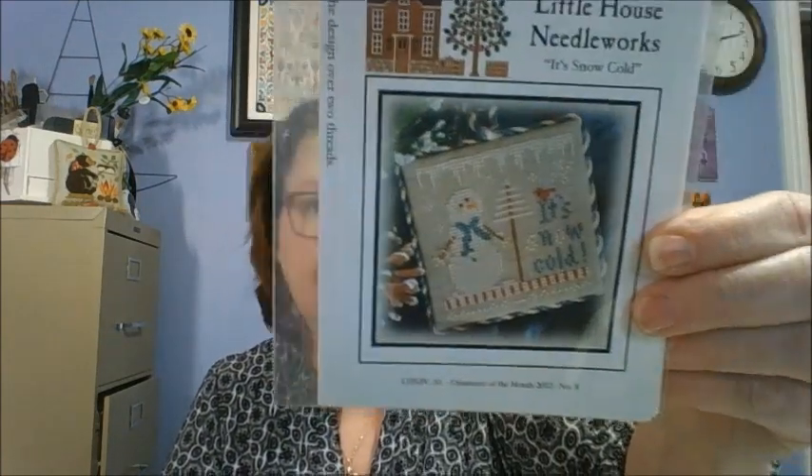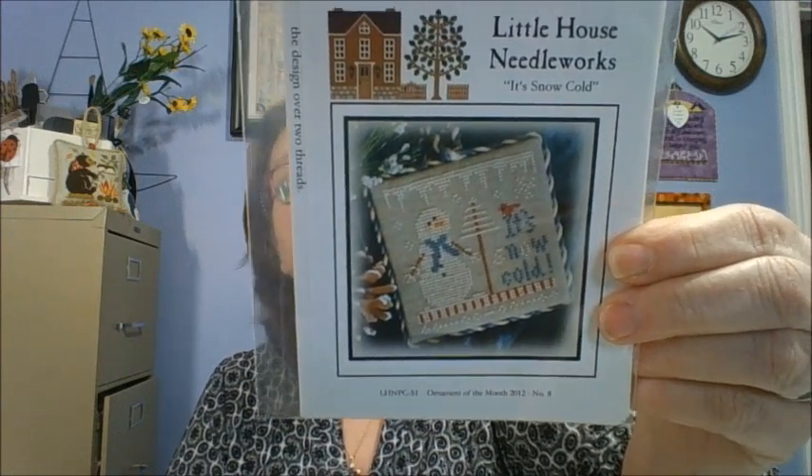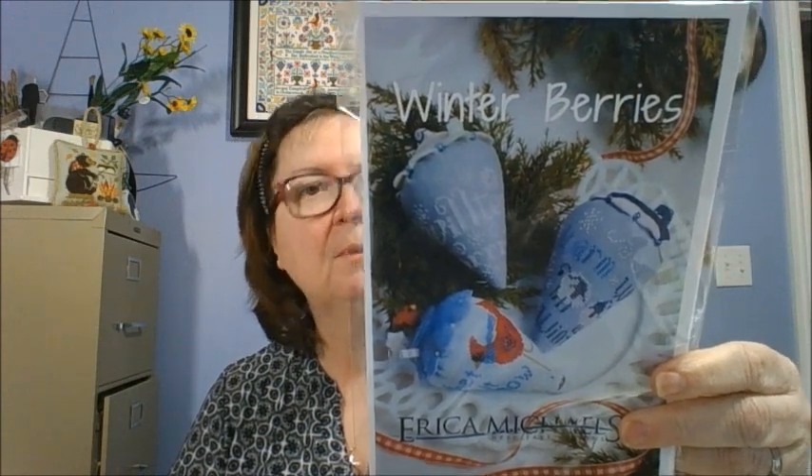The next one is Little House Needleworks. It's Snow Cold. I think a lot of you might have this one. I have not stitched it yet but I really need to because it is quite small — again, snowmen. This one I just recently purchased because of Helen Dee. She was doing the berries and this one is Erica Michaels Winter Berries. I bought all the seasons when Cobweb Corner had their coupon code to get them. I just haven't stitched on them yet, but I love the berries. I want to do a bunch of berries in a bowl — lots of fun.